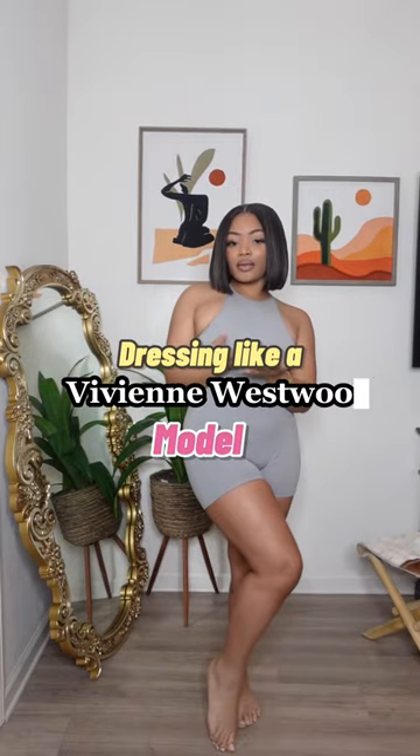Today I'm going to be showing you how to dress like a Vivienne Westwood model. Vivienne Westwood, if you're seeing this, hire me.